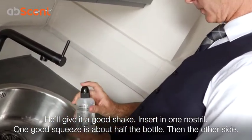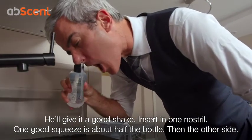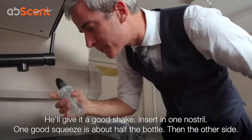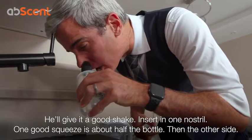And now he's going to take a deep breath and insert one nostril. There it goes — it comes out the other side. One good squeeze is about half the bottle, and then the other side.